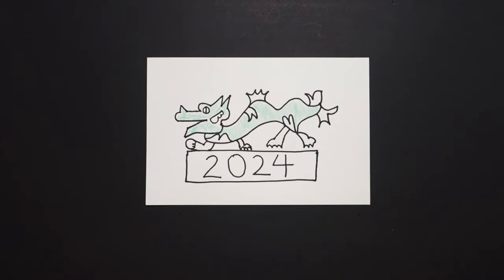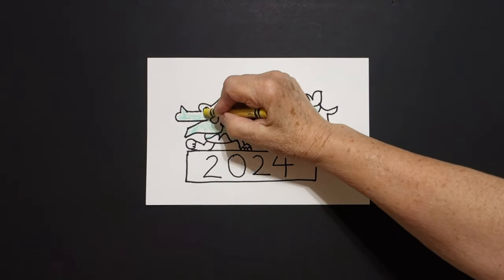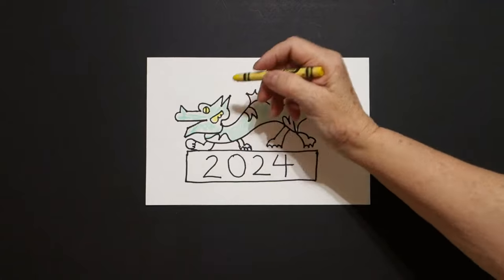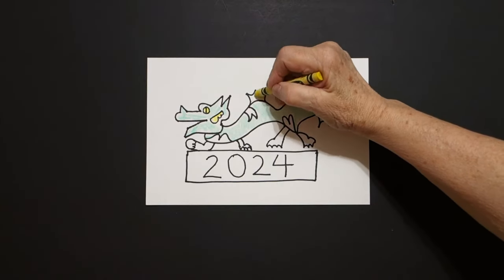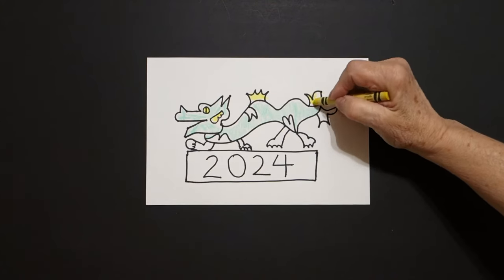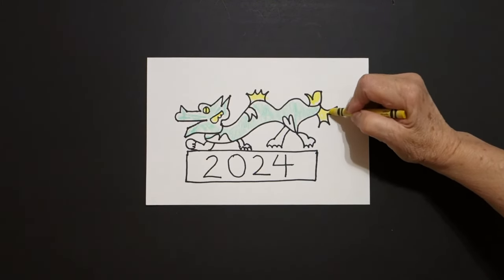Then, to add some contrast, I take my yellow and I'm going to color in this baby circle, this space, the outside spaces here, here, and here.